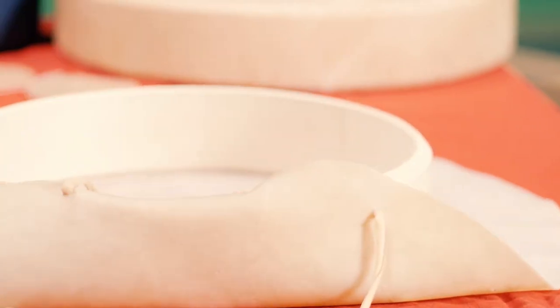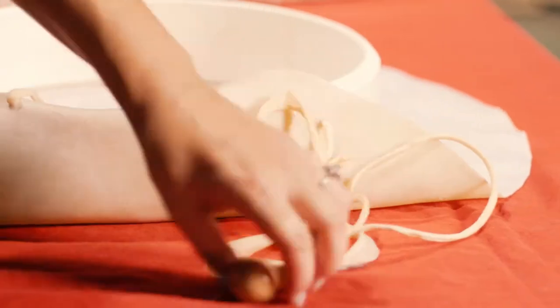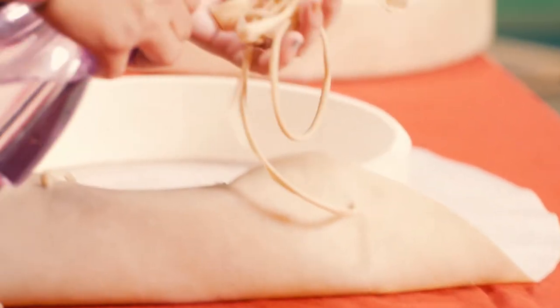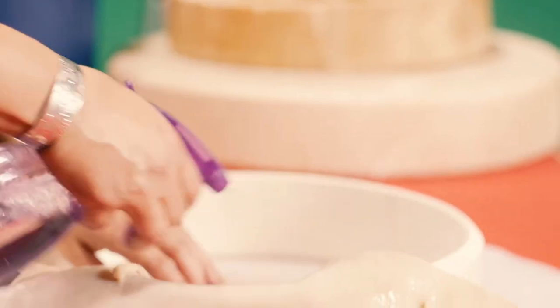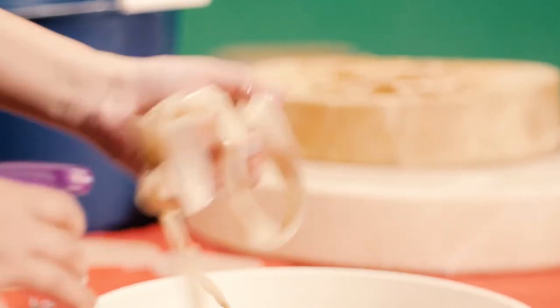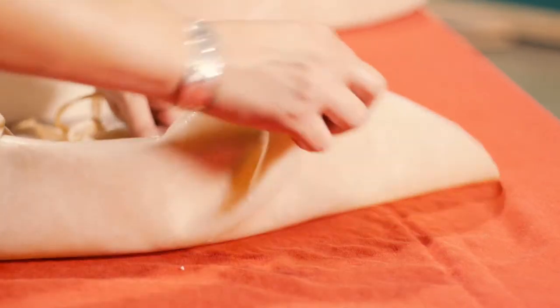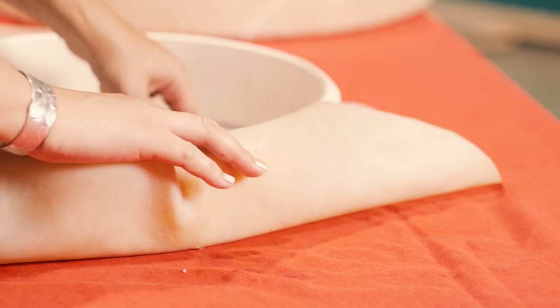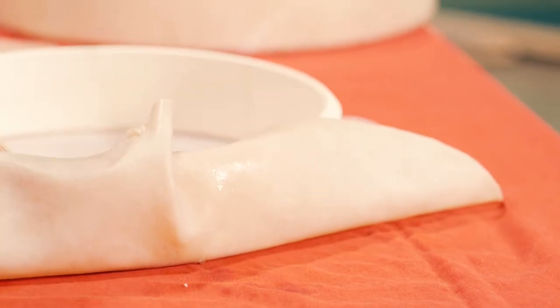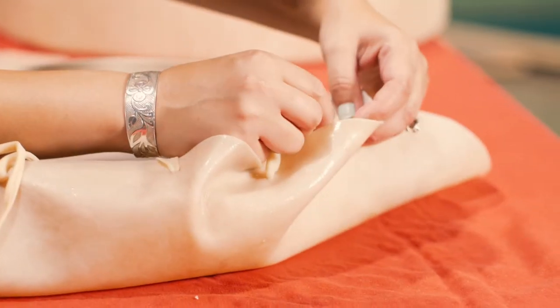You also don't want the hide to start to rip. While you're working on it, your hide will start to get a little bit dry, so we always keep a spray bottle nearby just to soak it again. Make sure that our stringing isn't going to get dry and rip. Then underneath the circle, again, keep it nice and loose — you're not going to tighten it at all yet. We just want to make sure we've got enough to go through the entire drum.